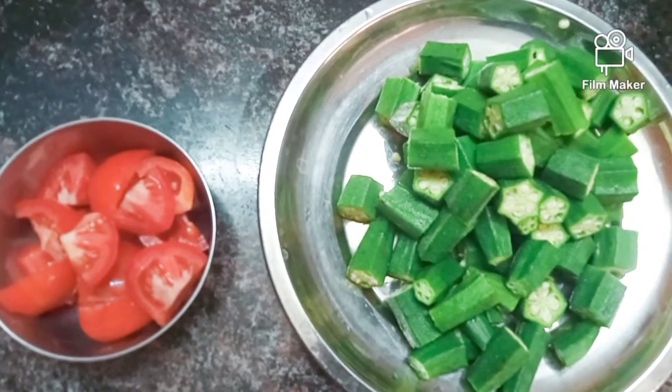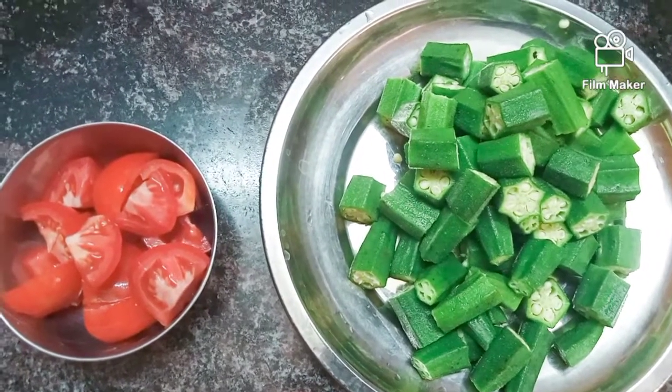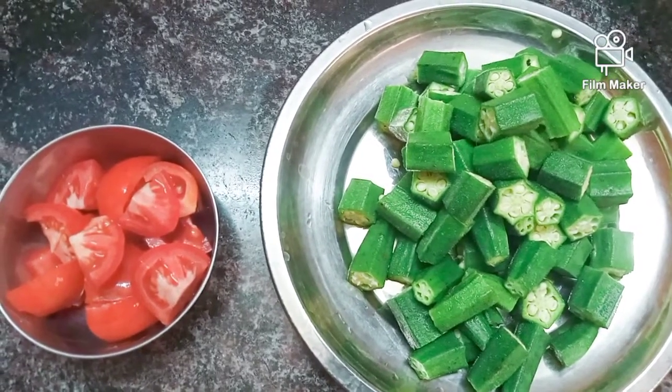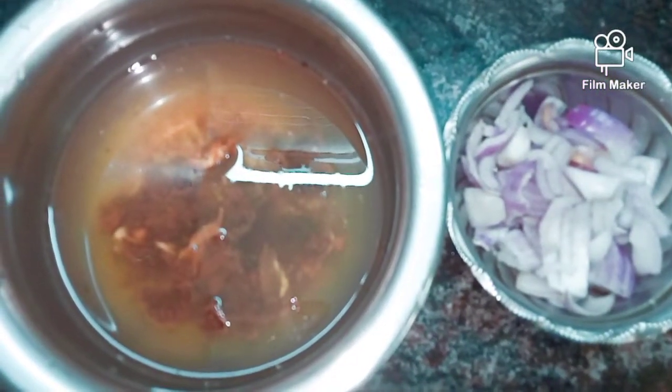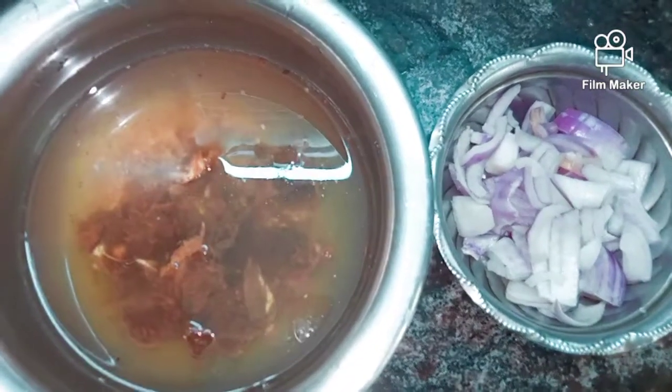We will cut it in a small size. We are going to cut it in a small size.